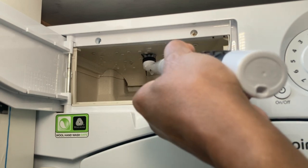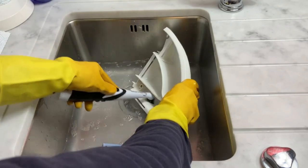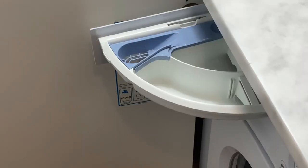Once I'm done I turn my attention back to the sink. I'm going to give the detergent drawer a bit of a scrub with a brush, not forgetting to give it a rinse and a dry before placing it back into the washing machine.